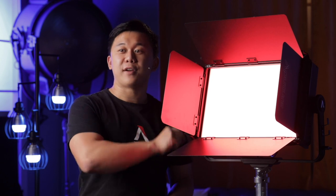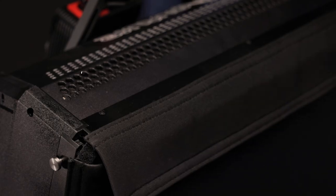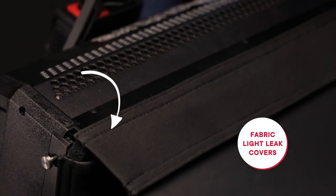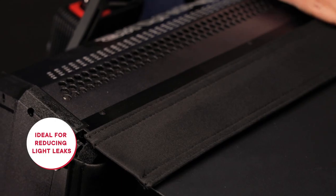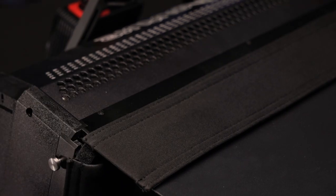You'll notice that at the point at which each of the barn doors meets the frame, there is a piece of fabric. This fabric covers the gaps necessary to allow the barn doors to move freely. These gaps would otherwise create light leaks with the Nova. However, with these hook and loop fabric covers, the light leaks are eliminated so you can precisely control the light in darker environments.